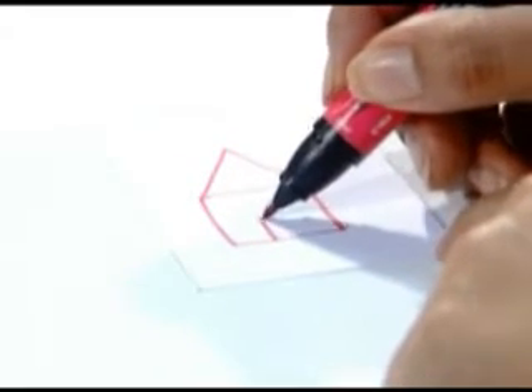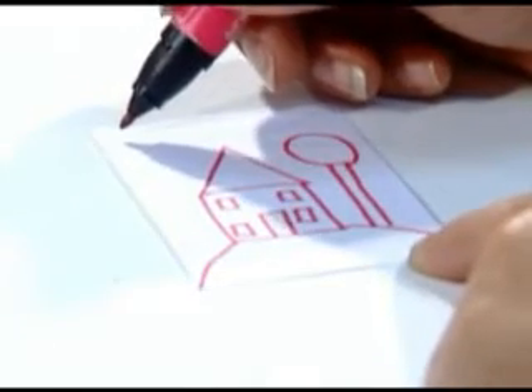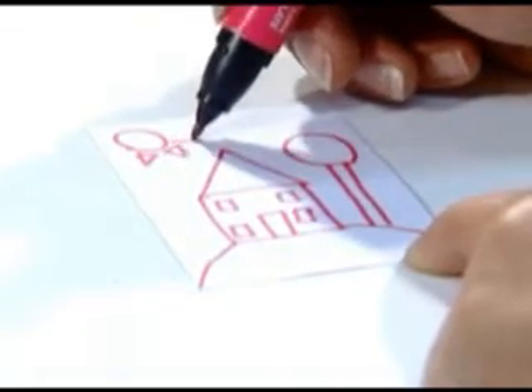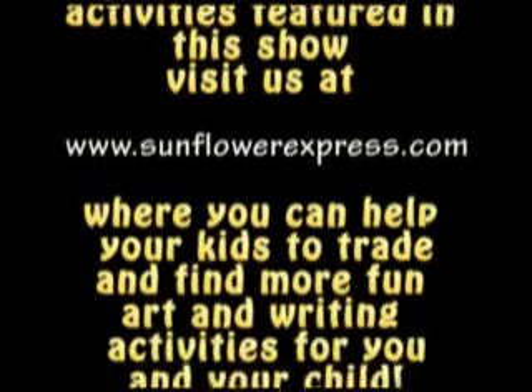Now we're going to add a rectangle for the door and four more squares for the windows. Then we can draw a half circle for the hill, and add a tree — a rectangle for the trunk and a circle for the top. In the corner, we can draw a sun, which is another circle, and use some triangles for the rays of the sun. And this is what it looks like once we've colored it. Look at what we made just using some fun colors and cool shapes! I'll see you next time. Remember to keep on creating.